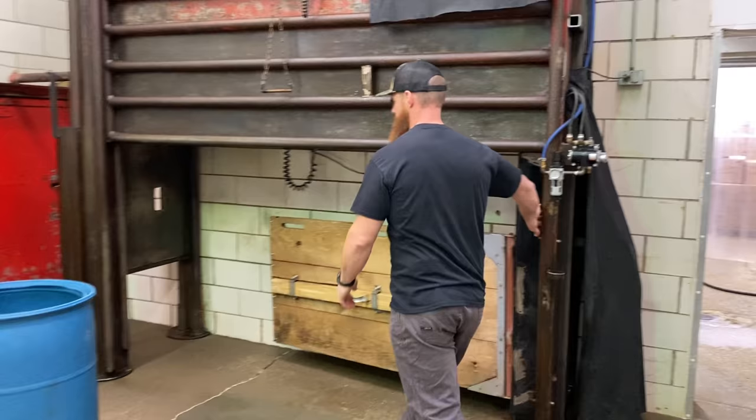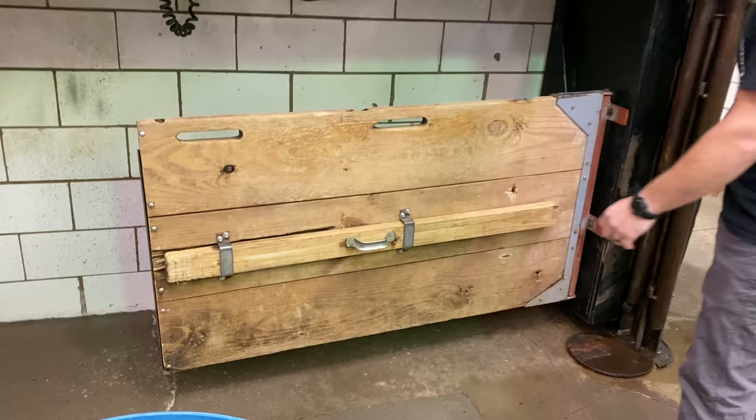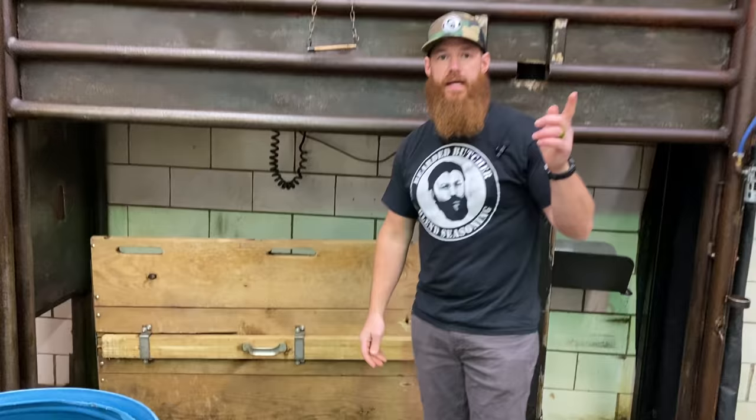This is going to go up — put our safety lock in place. This board right here, what we're going to do is we're actually going to walk this back. Before I forget, I'm also going to tell you how I lost my teeth in this process. Just a little over 24 years ago, I was working this very slaughter floor. I'll tell you the story in a minute, so stick around for that.